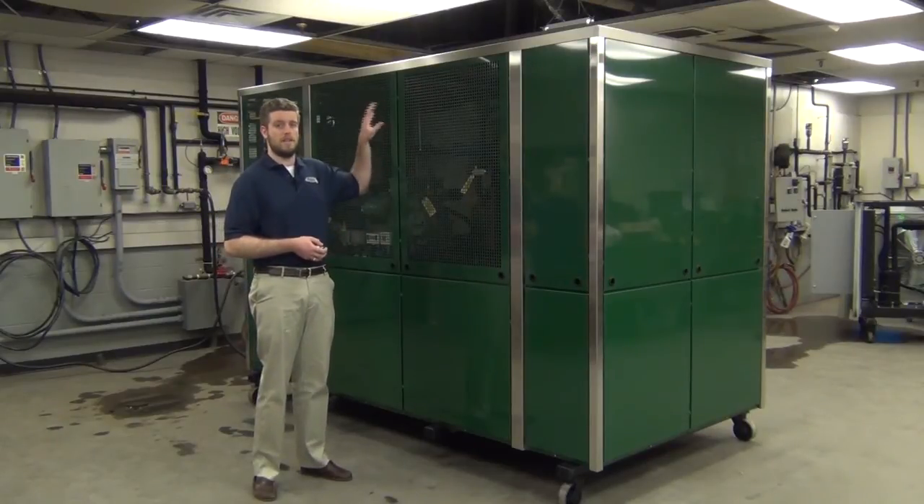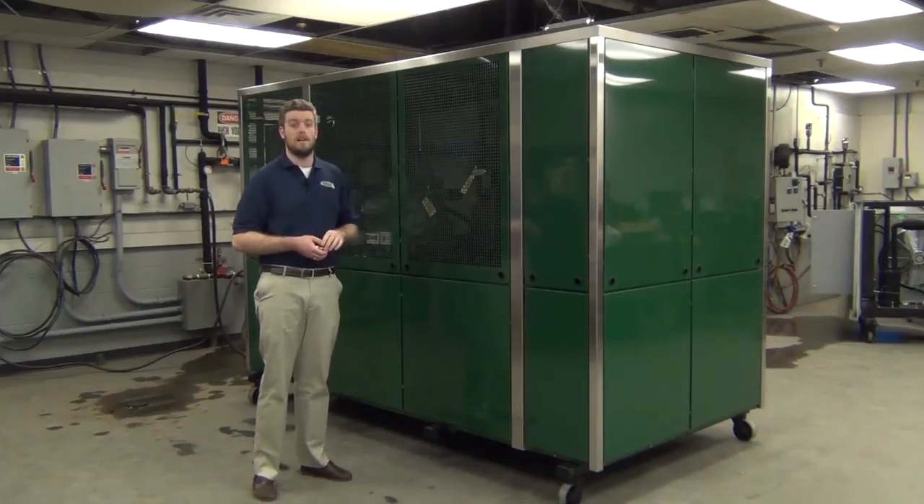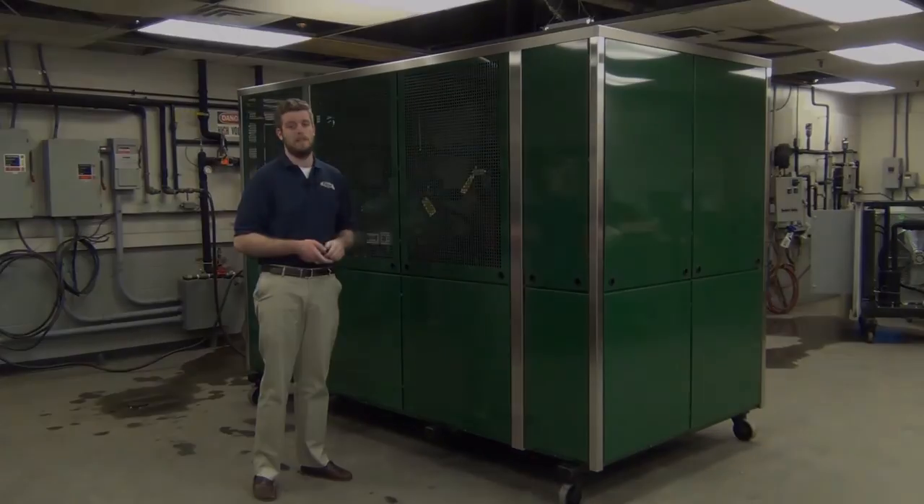On the back side of the unit, on the left side, you need at least 60 centimeters of clearance so that the air intake is not impeded. You'll also want to make sure there isn't any HVAC equipment or heat-generating equipment on that side of the chiller that could possibly be blowing hot air into the intake.